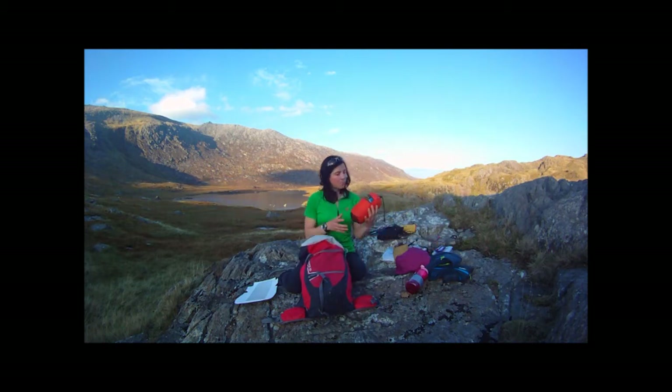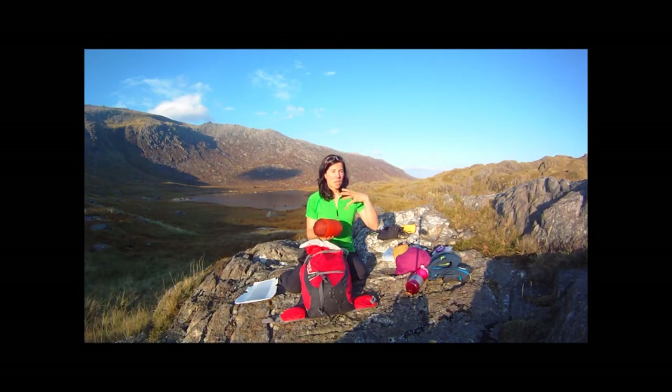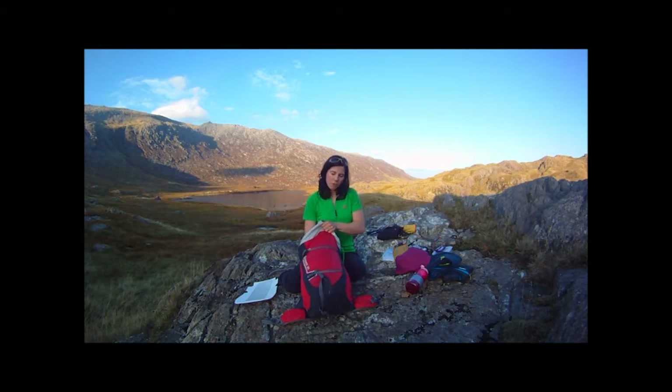At the bottom I'm also going to put in my group shelter. This is a really important piece of equipment — looking at the extremes of weather we might encounter, it stops the wind from affecting me and the rest of my group. They come in different sizes, from a two-person one up to 12 people. It's always worth carrying this — definitely a piece of life-saving equipment.